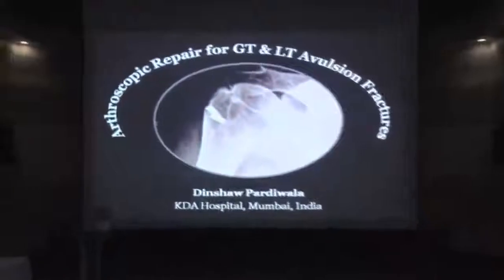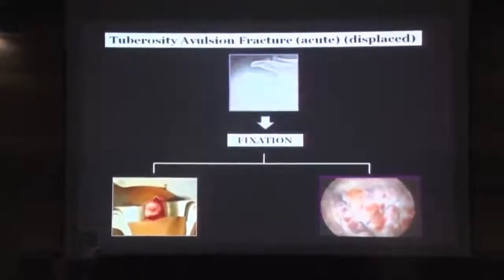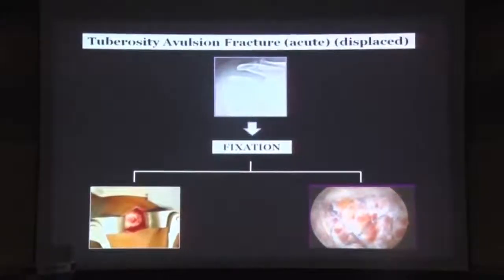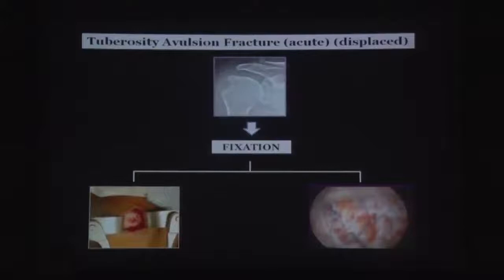The next topic is arthroscopic repair for greater tuberosity and lesser tuberosity avulsion fractures. Fixation is the treatment of choice for acute displaced tuberosity fractures. Traditionally this has been done through an open approach — for greater tuberosity fractures through a deltoid split similar to a mini open, and for lesser tuberosity through a standard anterior deltopectoral approach.